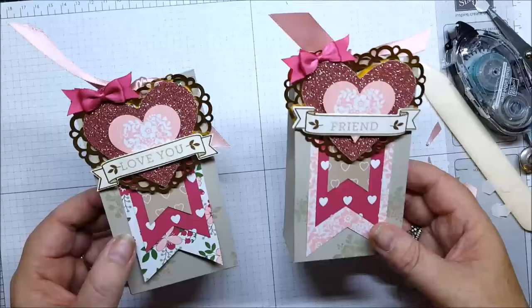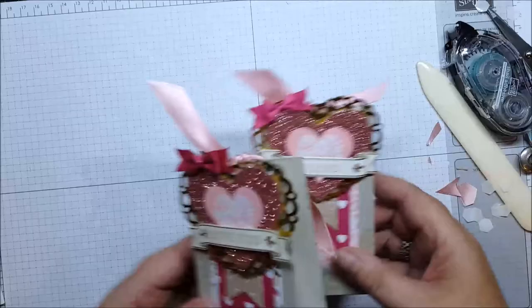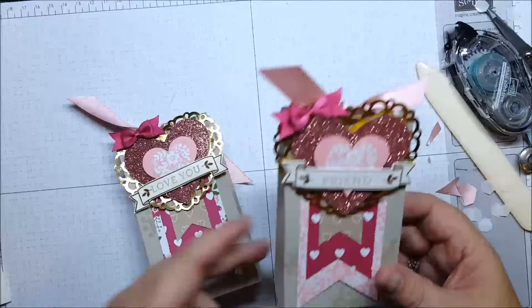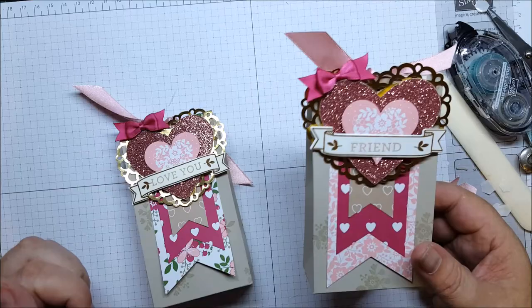This one I'd be inclined to use for Valentine's Day with the 'love you' stamp on there. However this one is just for a friend, so you could use them for anything — it doesn't have to be for Valentine's Day. Any time you can give a friend a little box with some hearts; you could even put heart chocolates inside. Thanks for stopping by today — I hope you like this little gift box and get some time to make some for yourself.